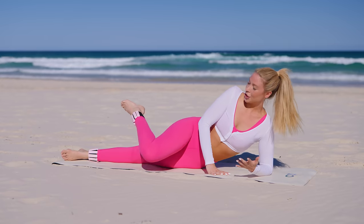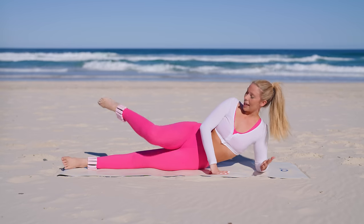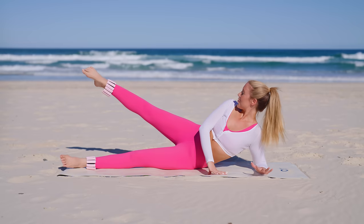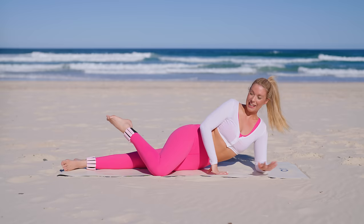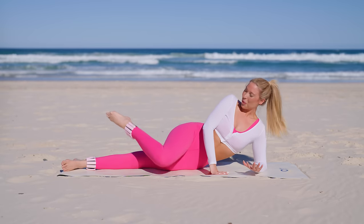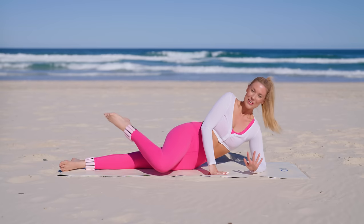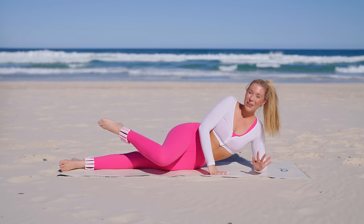Stretch your bottom leg, find that internal rotation, work through the waist, stretch and lift. Tap and lift, tap and lift. Really getting that beautiful work right through the obliques, then we lift — stretch, nice and active. Four more, three — have fun with it, you've done this on the other side, you know what to expect. Two more, one more.